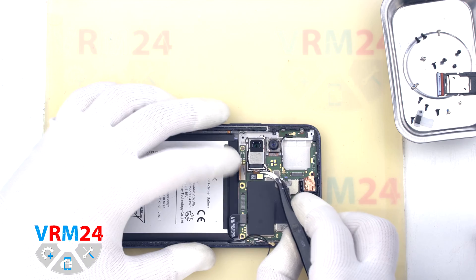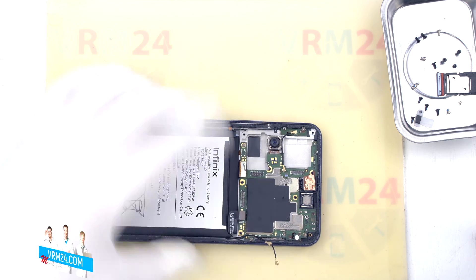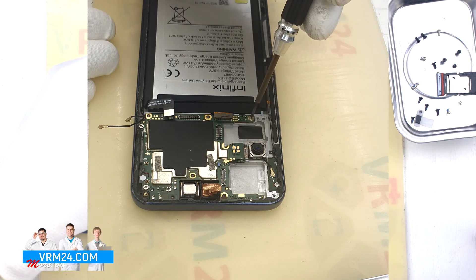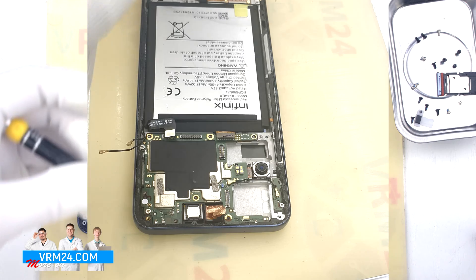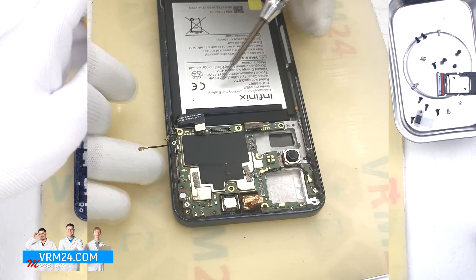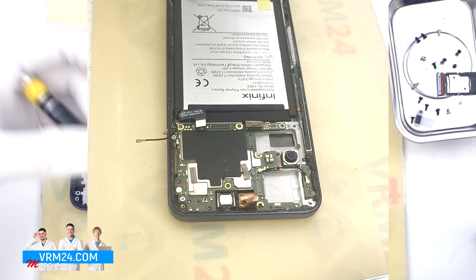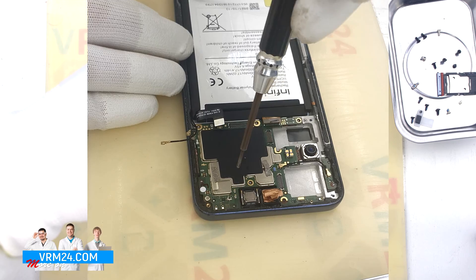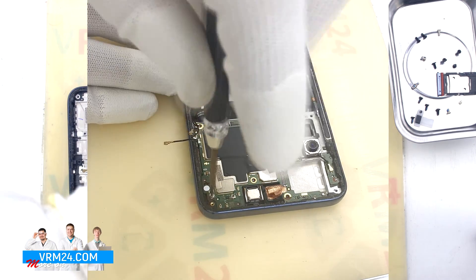Then we detach the second rear camera and put it aside. We unscrew the screws securing the motherboard using the same 1.5 mm Phillips screwdriver. The screws are also different from the previous ones, so it is really important not to mix them up when reassembling — this model has a lot of screws that are different from each other.